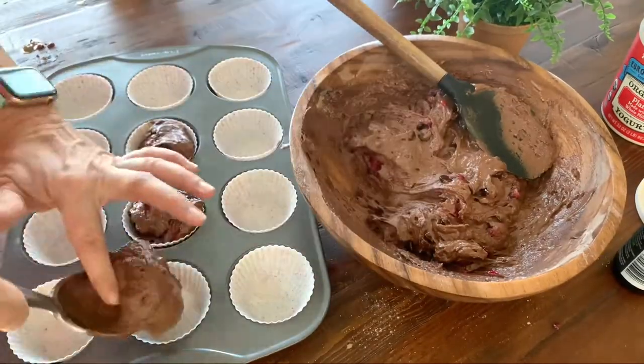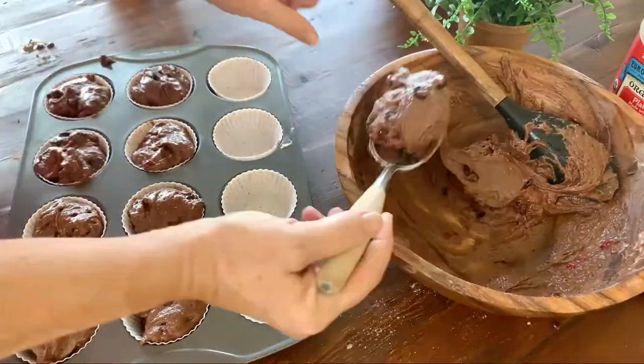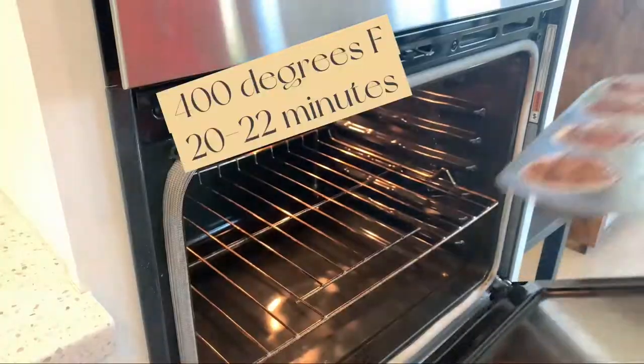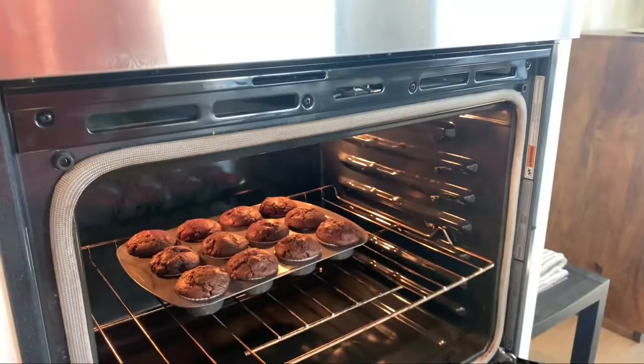Fill your tins with muffin papers and fill them all in. Work it with a chopstick to make it nice and even. Then into a hot oven at 400 degrees for about 20 to 22 minutes.